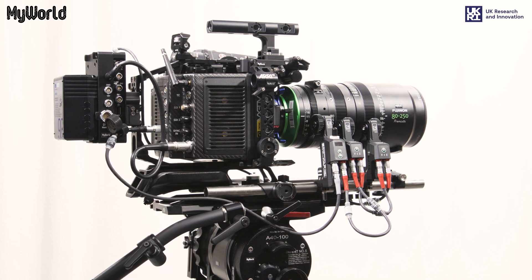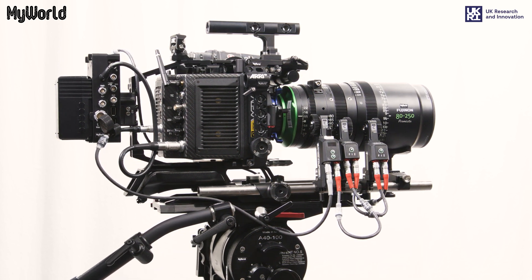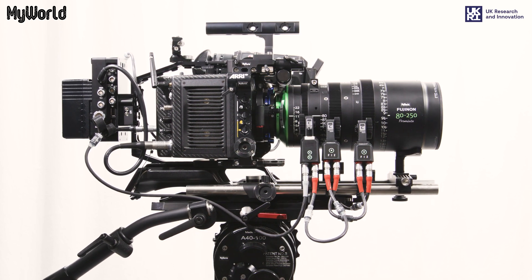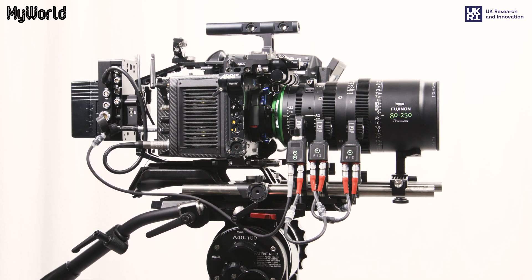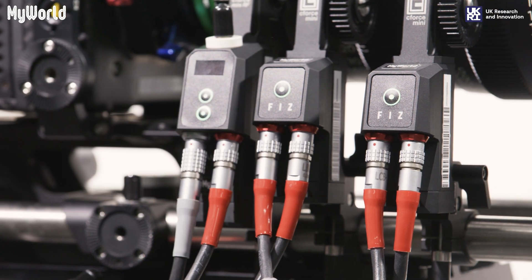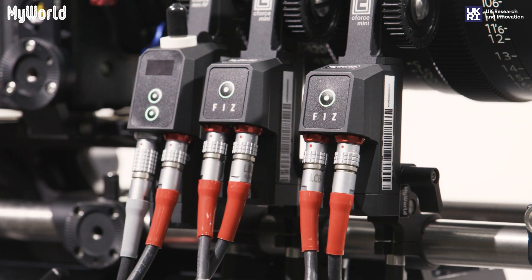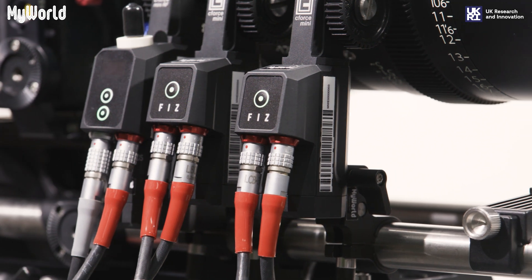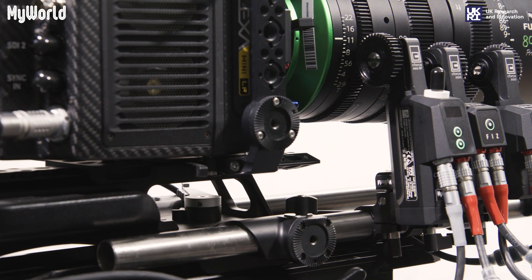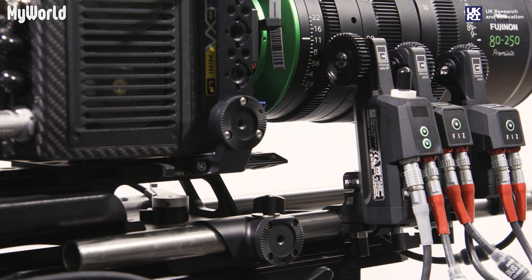This video has been created thanks to My World, a consortium programme fuelling the west of England's creative technology sector and funded by UK Research and Innovation Strength and Places Fund. This video will guide you through how to build the Arri Hi5 follow focus with the Arri Alexa Mini LF, the Red V-Raptor and the Sony Venice 2.